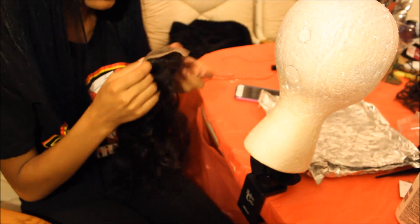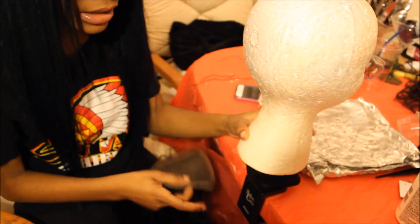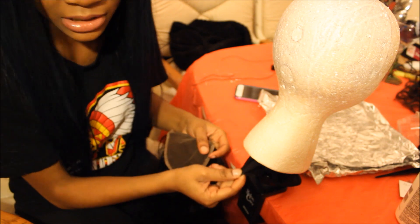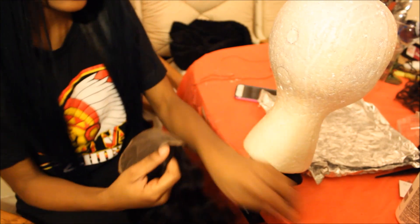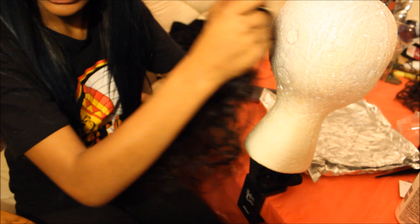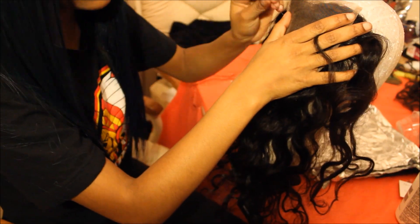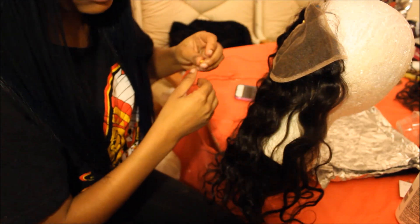When you're bleaching the knots on your closure, you're going to need a closure of course. I also use my styrofoam head and wig stand, plus something to make sure the wig head doesn't come off. You're also going to need two of these types of pins with the balls on the end, so you can secure the lace closure down to the head while you're putting the bleach on it so that it doesn't move.